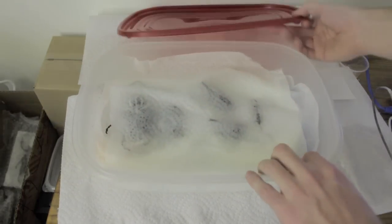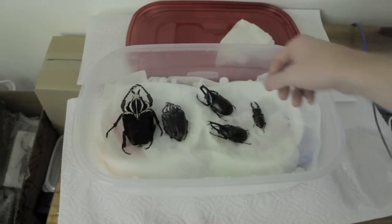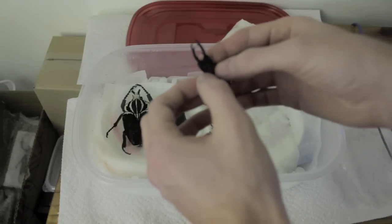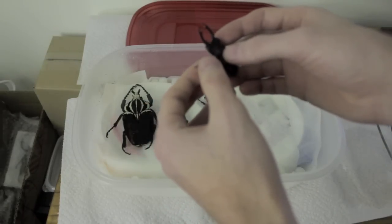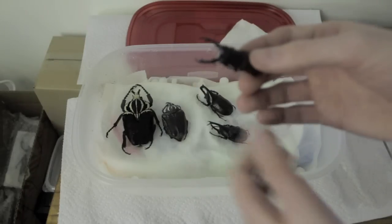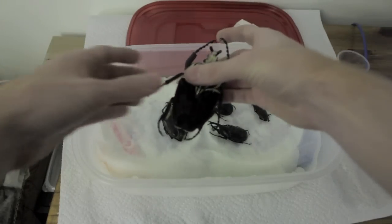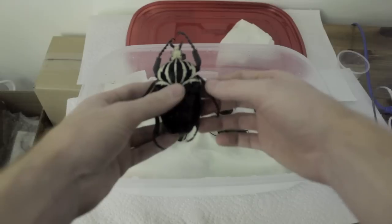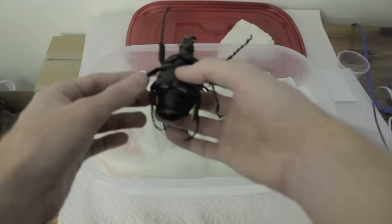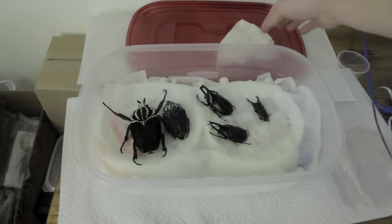I'll show you these insects that have already been relaxed so you can see the differences depending on how long you leave them in. This one has been in there for a pretty long time and its legs are extremely flexible and relaxed, as are the mandibles. These Goliathus have only been in there for about two days or so, and the legs are getting there — this one takes a lot longer to relax just because of the size. So that shows the difference in flexibility depending on how long you leave them in, and also depending on size.